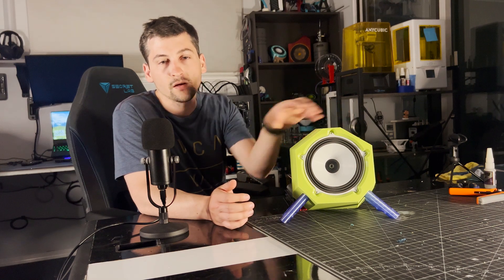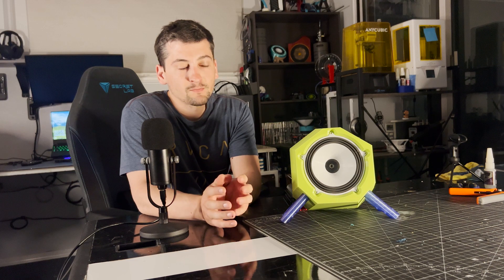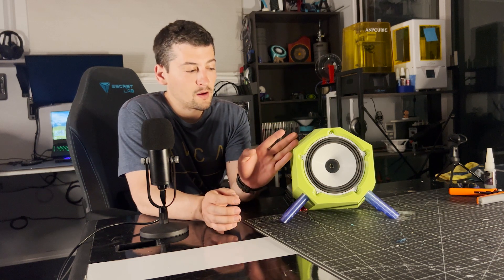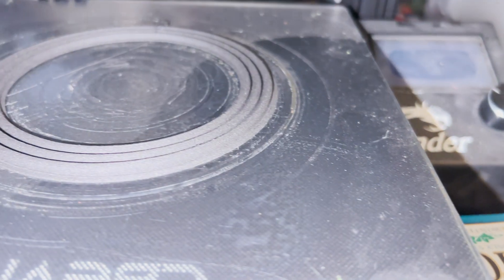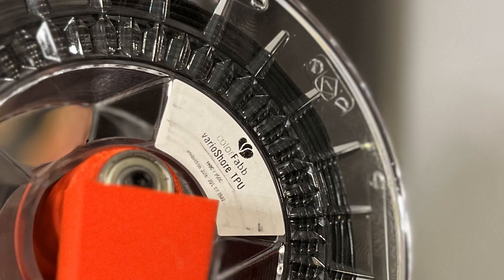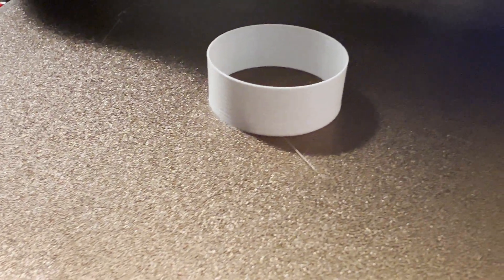Today's video is centered around version 13 of my 3D printed speaker. This particular speaker has been printed mostly in PETG. The surround is printed in VarioShore TPU, and the cone and coil were printed in vase mode.